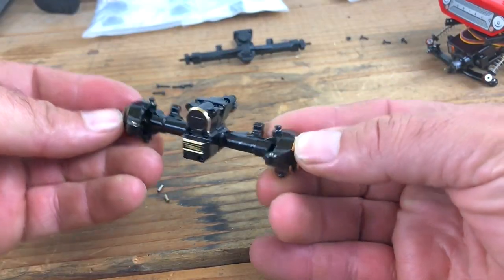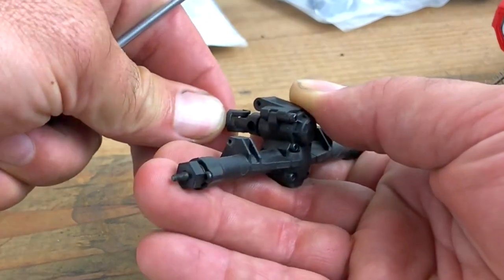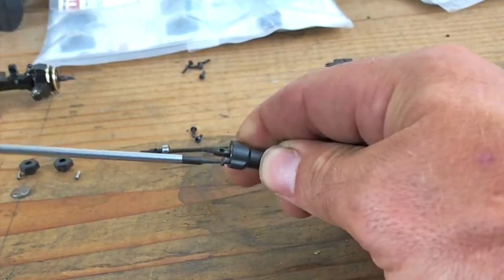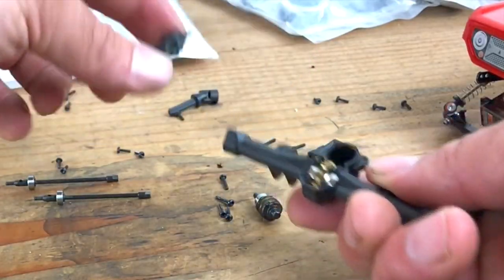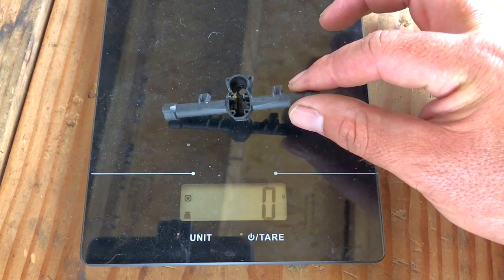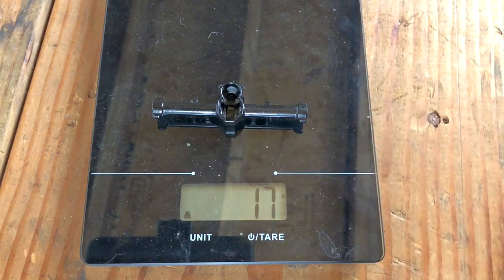We got the front all done now, so we're gonna swap the rear axle and then get both of these back on the Deadbolt. Doing another weight comparison - the stock rear housing shows as 4 grams. Now the aluminum: 17 grams, so we gained 13 grams of weight for the rear, pretty similar to the front axle.